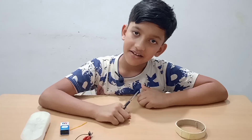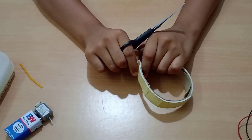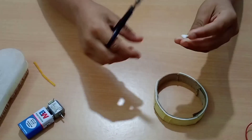Cut. So the first step is to cut the double tape like this.